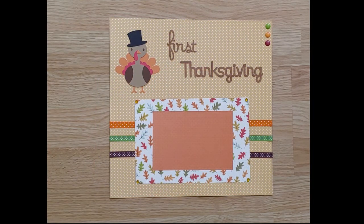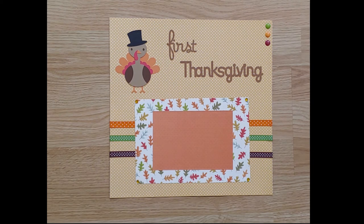Our next pre-made holiday page is for your child's first Thanksgiving. Of course we had to add a Cricut die cut turkey to this layout. One 4 by 6 photo will fit right in the middle of the bigger leaf mat.